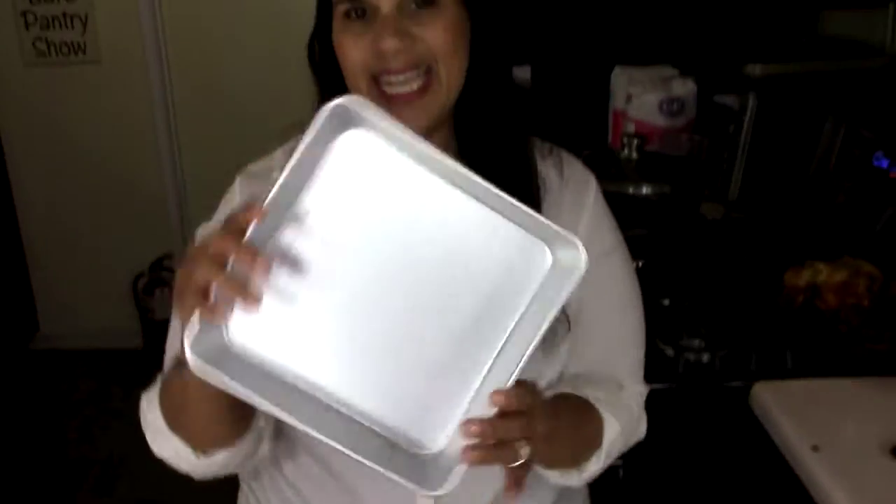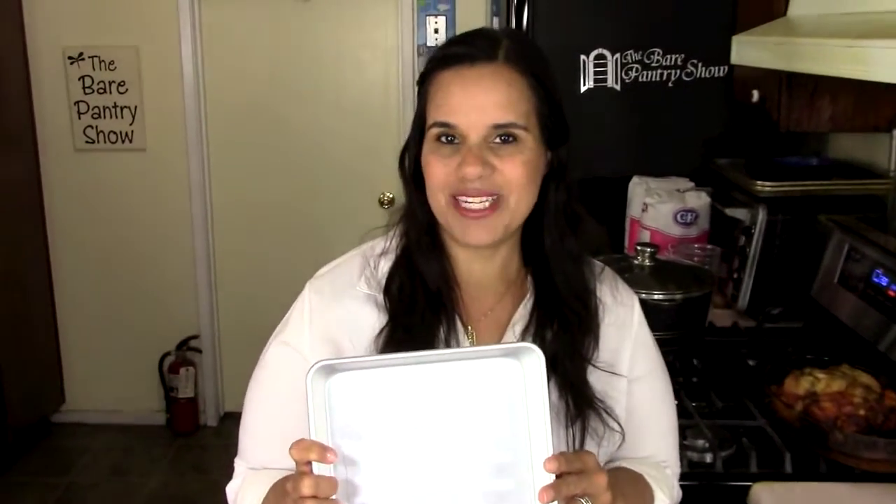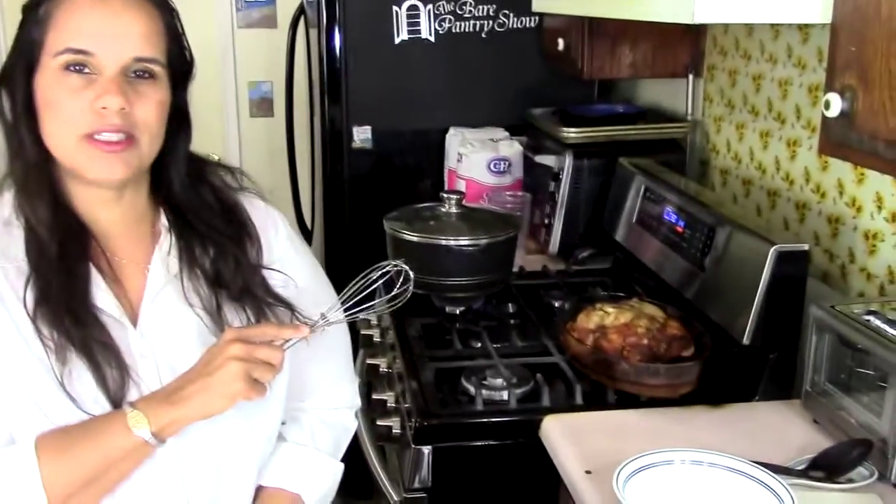We're going to need a nine inch square pan and it does not need to be greased. Now I'm doing this because dinner's ready on the stove, so this is going to be our dessert. This takes about 40 minutes to bake so I want to do it now so that after we get through eating we can have the dessert.